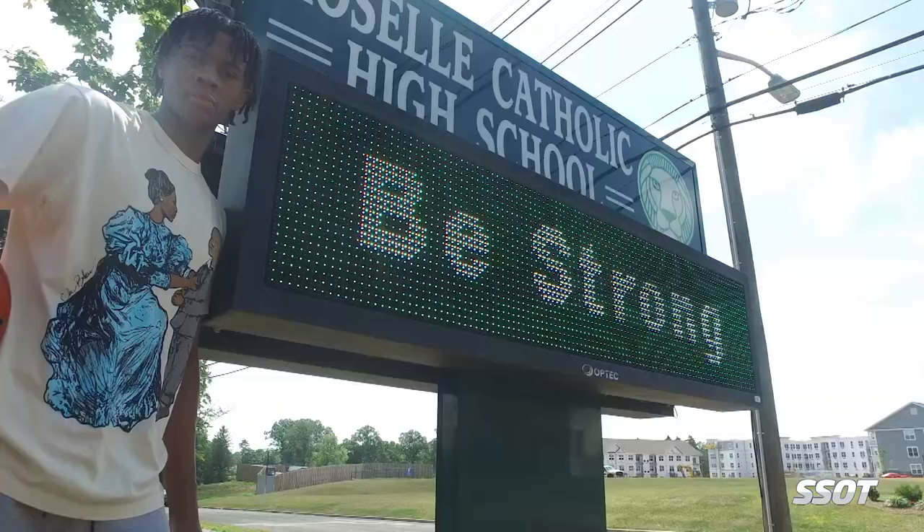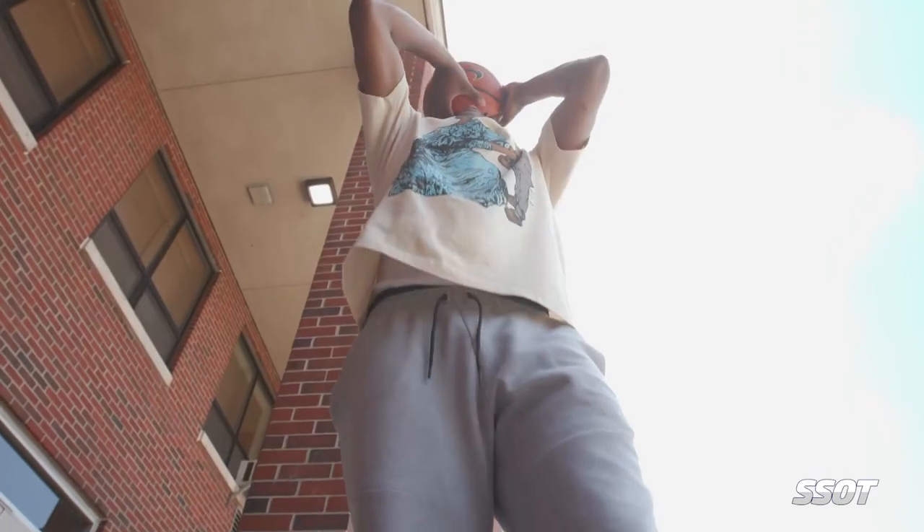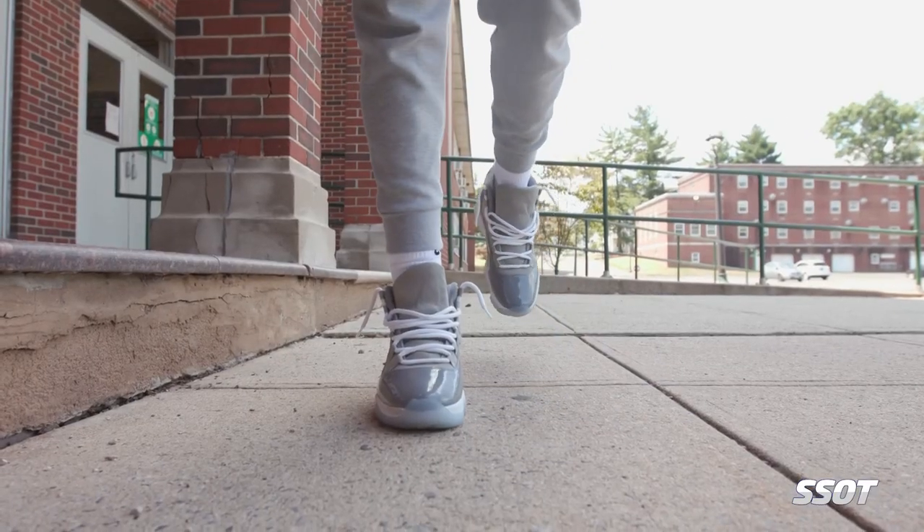I'm Simeon Wiltshire. I go to Roselle Catholic High School in Roselle, New Jersey. Today I'm going to show you one of my go-to warm-up drills. It's a one-legged drill that kind of focuses on balance, which is really needed when you want to go out and play basketball.